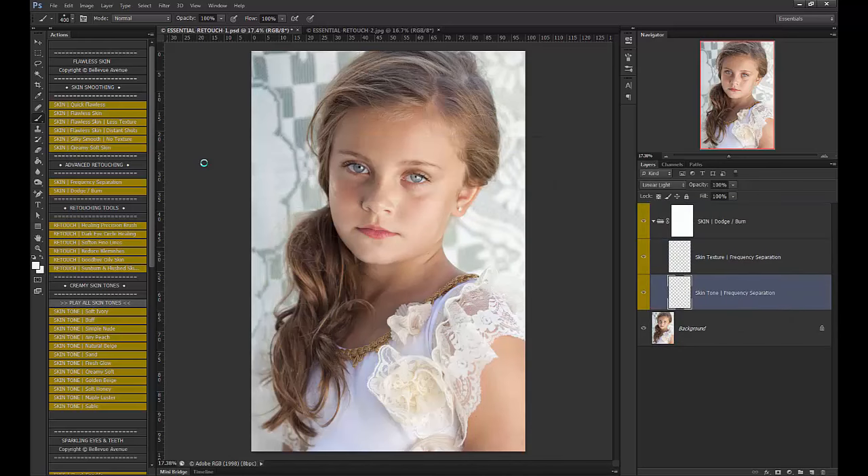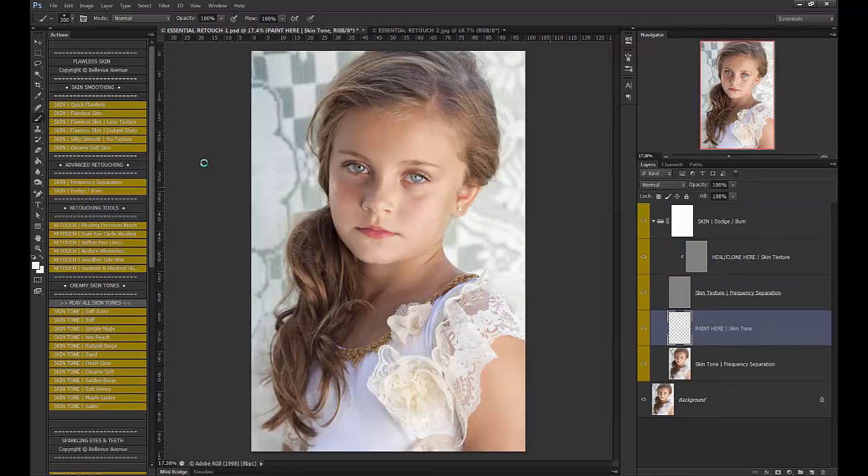Let me show you an example. Frequency separation separates out the underlying skin tone from the actual texture so you can work on each separately. If I want to smooth out some of the underlying toning, I work on the skin tone layer. Say I want to smooth out that dark spot on her cheekbone — I'll use my dropper tool to select a nearby skin tone, bring my flow down to about 7, and brush it on. This lightens it up without touching the texture at all.